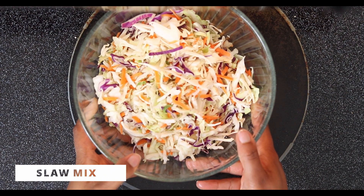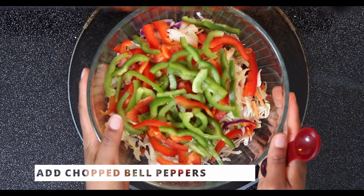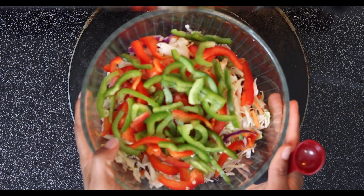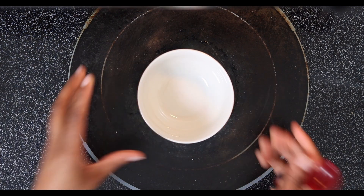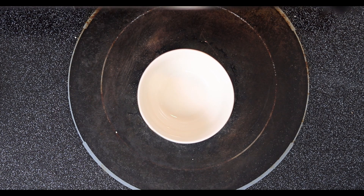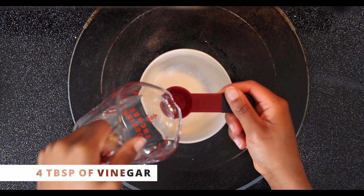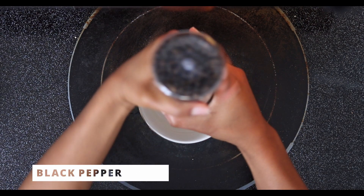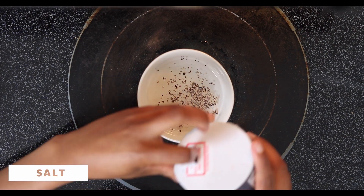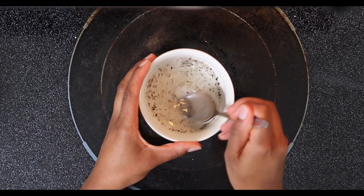I've added my red and green bell pepper to my coleslaw mix, and now we are going to make the dressing for the coleslaw. This is a non-mayo recipe. I'm going to add two to three tablespoons of sugar, about four tablespoons of vinegar, some cracked black pepper, and a tiny amount of salt. Mix this together until the sugar is kind of dissolved.